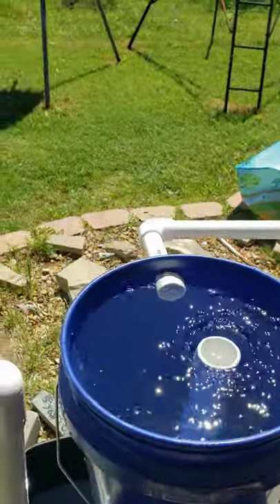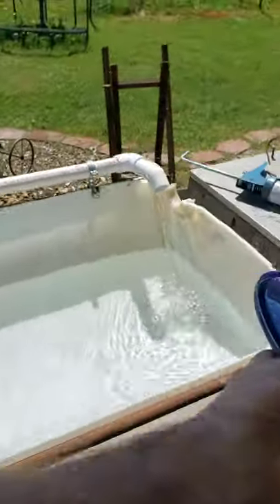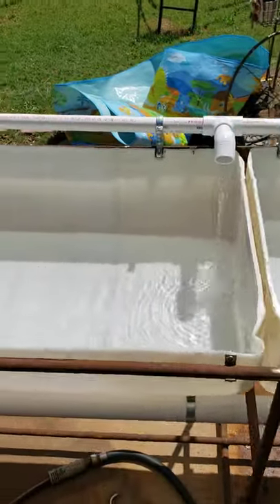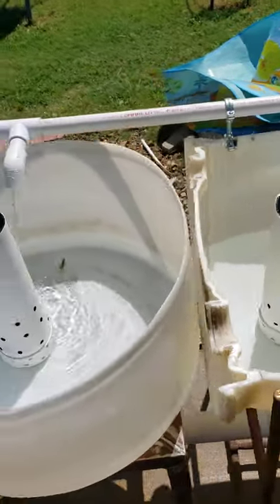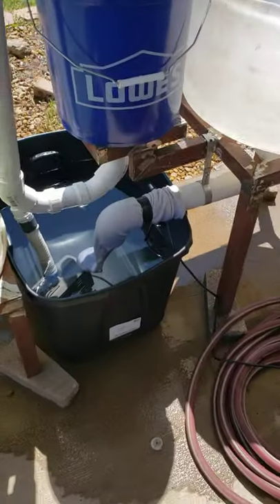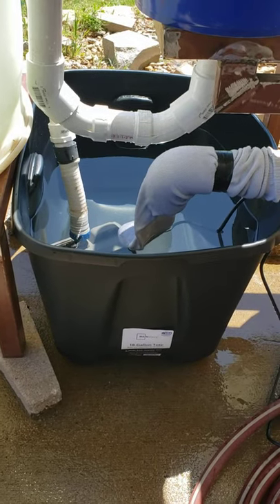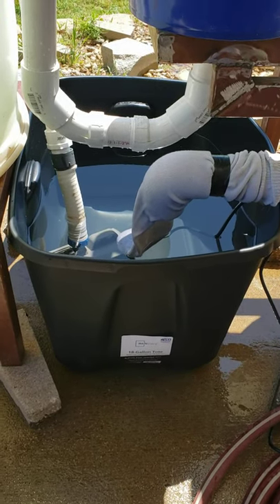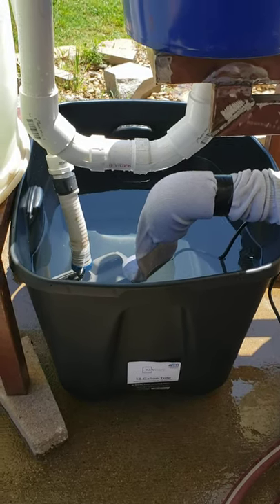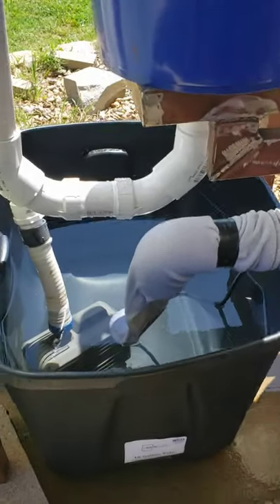The problem I'm having is as soon as I have one barrel drain — grab siphon and drain — it drains into what I've had set up as my sump tank, into the pump.